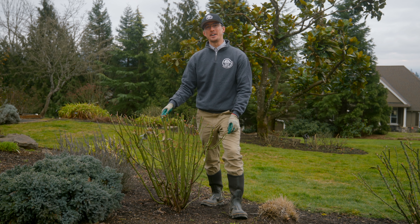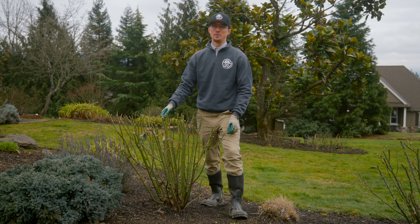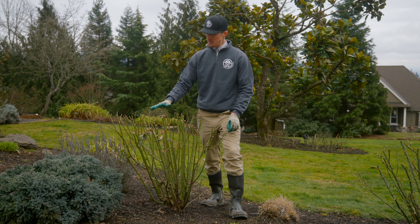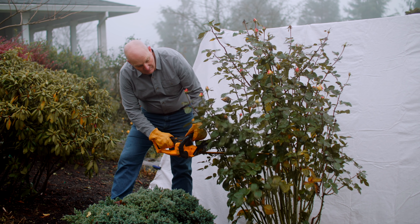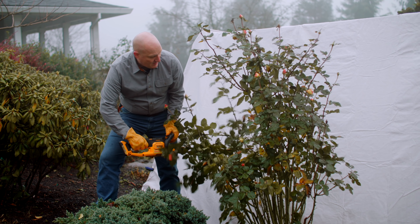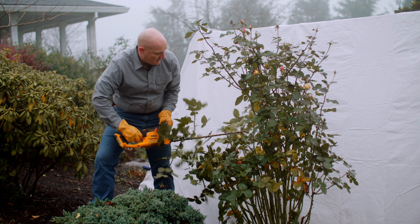Hi everyone, my name is Adrian. I'm the assistant grower here at Heirloom Roses. The last time you saw this rose, my friend Ben took a hedge trimmer to it. To clear off the bulk material, I'm going to go in and do some aesthetic pruning. I'm going to open up the shrub and give it some more aeration.